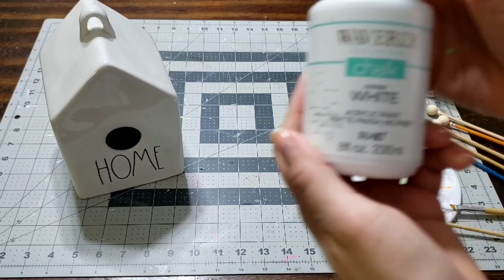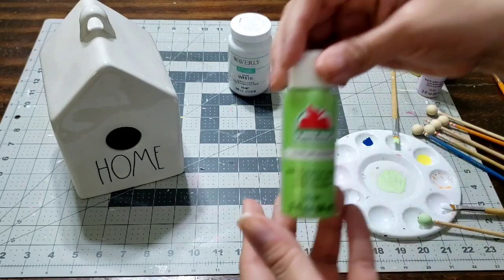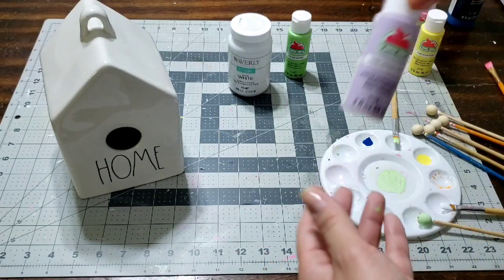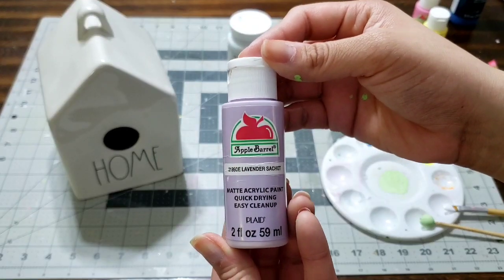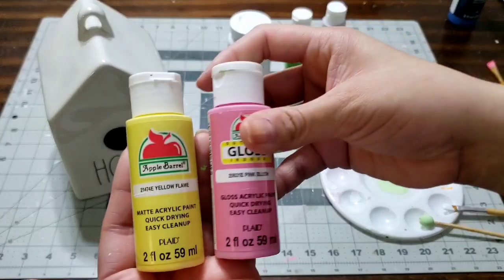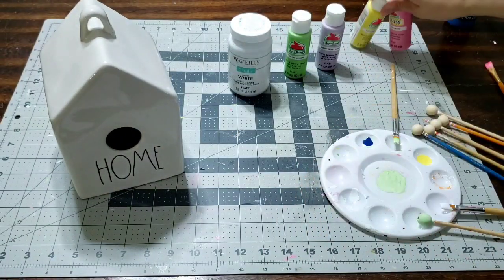Hey you guys, I'm here with another DIY. I'm gonna go ahead and use this white chalk paint, this lime paint, and the purple or lavender of your choice. I'm also gonna use the yellow and blush pink — these are great colors for Easter.